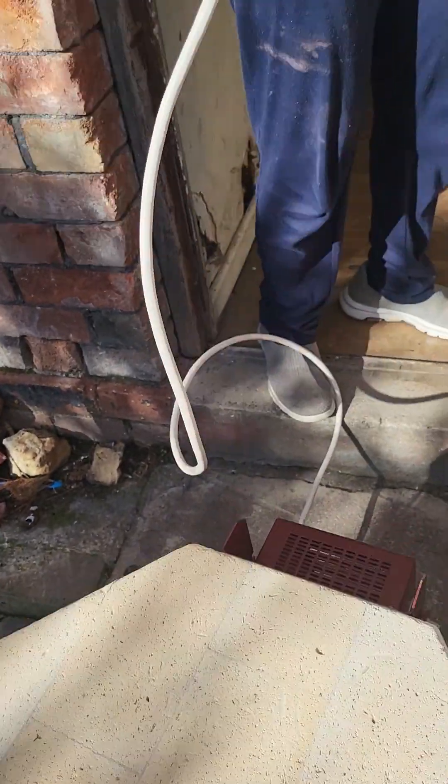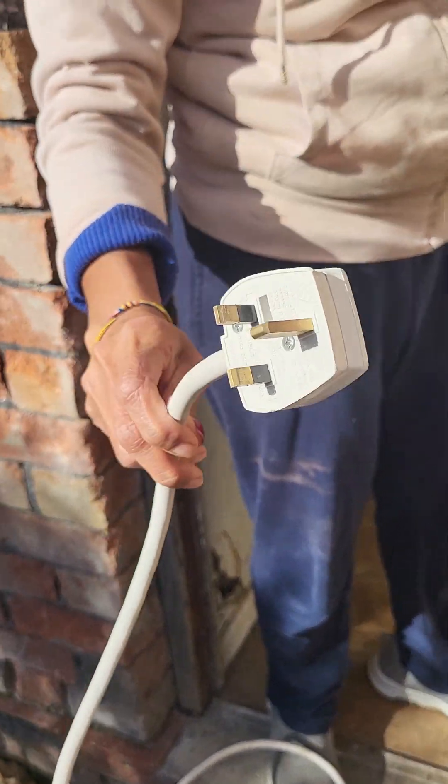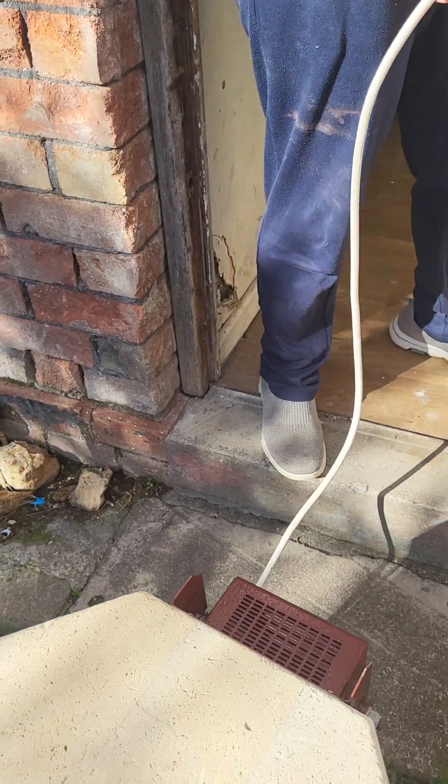This will need to be plugged into a 13 amp socket. You must do that — do not plug it into an extension or something.